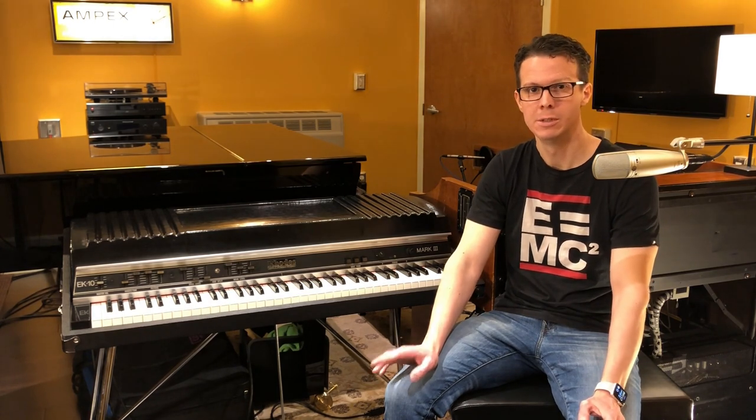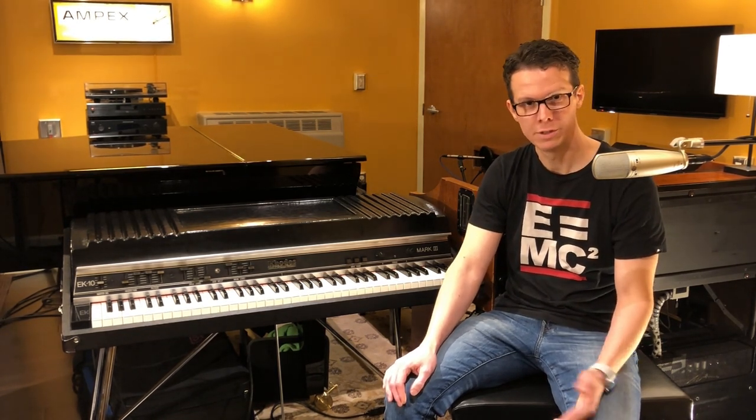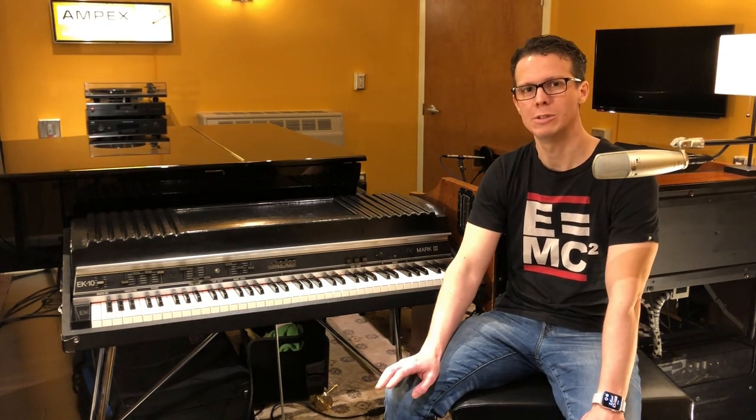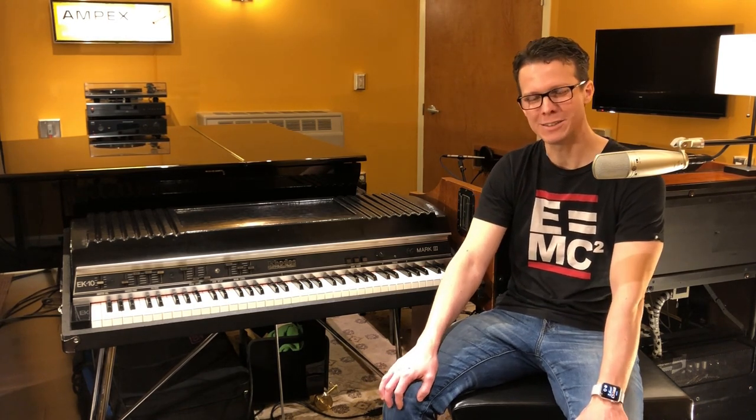So that's basically what the EK-10 sounds like — of course, this was all dry, no effects or EQ. But that being said, it does sound fantastic with effects. My pedals let me get a nice suitcase Rhodes panning effect, a stereo chorus, stereo echo, an envelope filter, or even a little crunchy distortion. But now I'll get into the history of my Rhodes and the details of its restoration, which is extensive, so get ready to geek out with me.